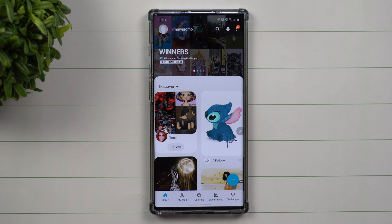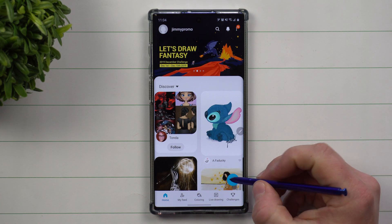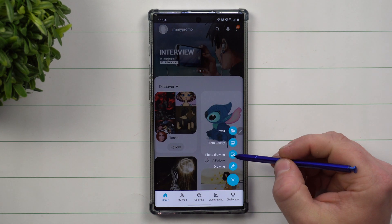One way you can think of this is it's kind of like Instagram, Twitter, or Facebook, but it's really for drawing. If you draw something, when you go to the plus button you're able to do a photo drawing.